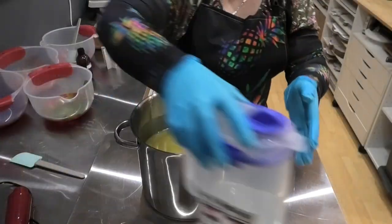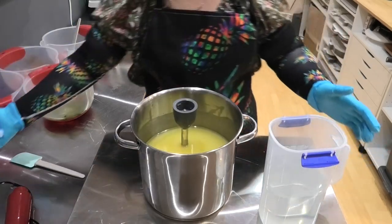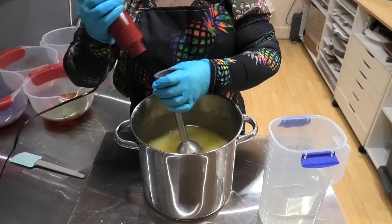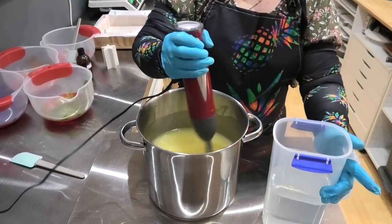Alright, let's do this soap. It's been a while since I have done a column pour, so hopefully it all goes well and hopefully the fragrance oil I have chosen to use behaves the same way it did the last time I used it. But first of all, what we'll do is get our lye water mixed in with our oils and then we'll split it up for some colors.